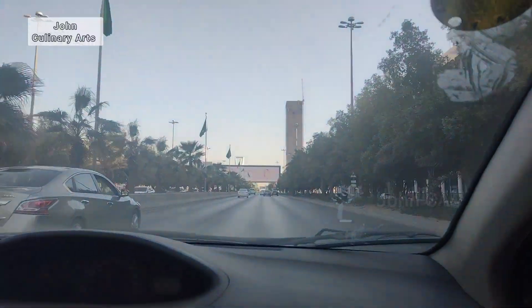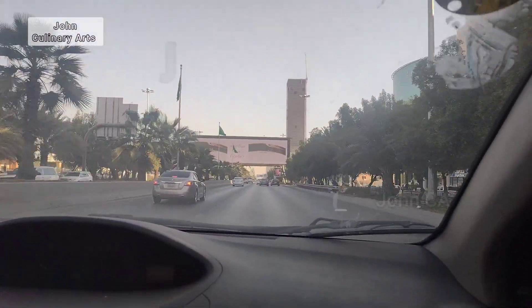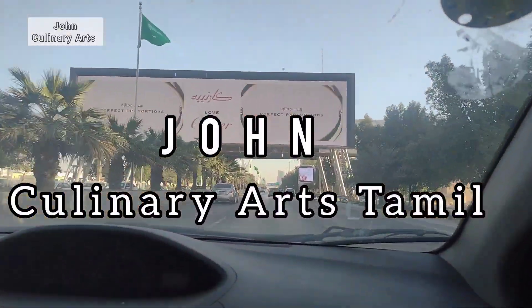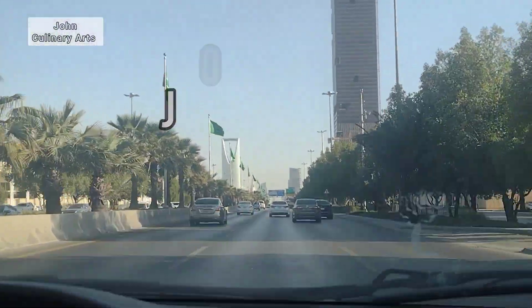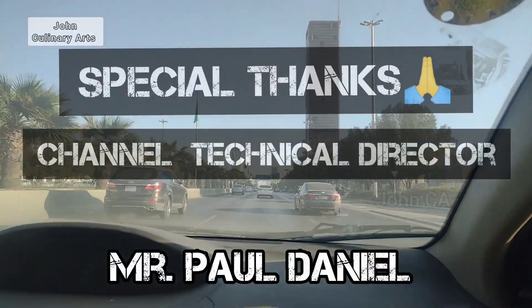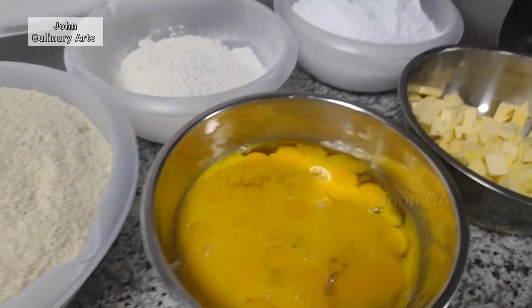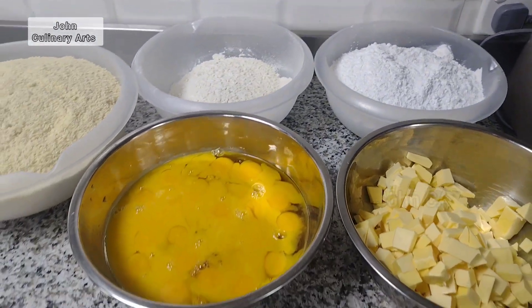Now, how do we make the almond paste? Let's see the ingredients. The ingredients are butter, icing sugar, eggs, and almond flour.